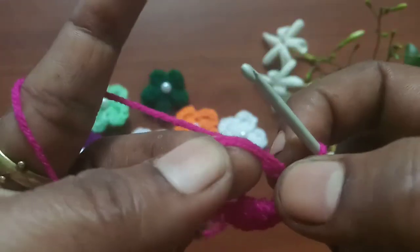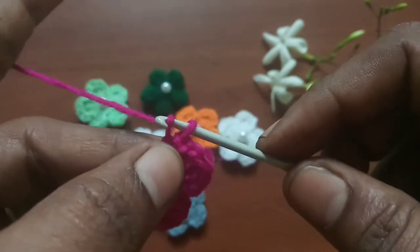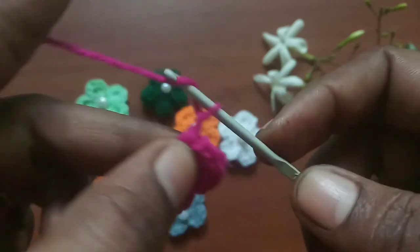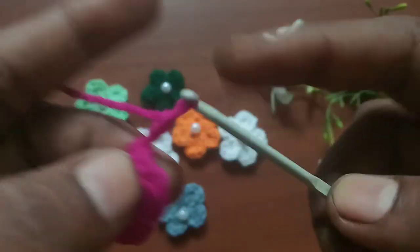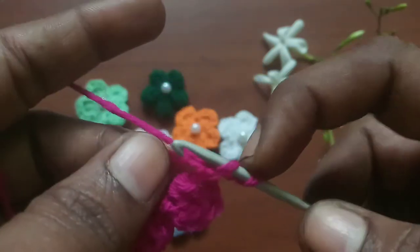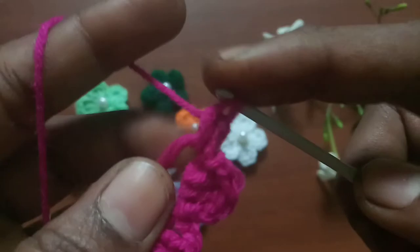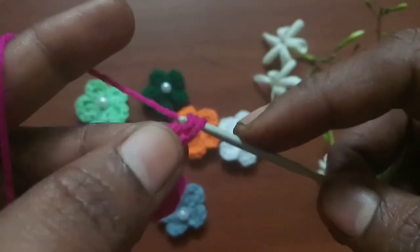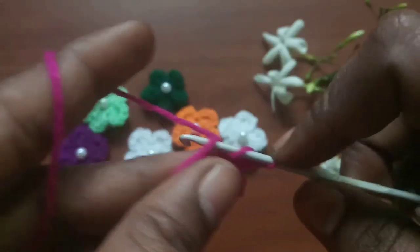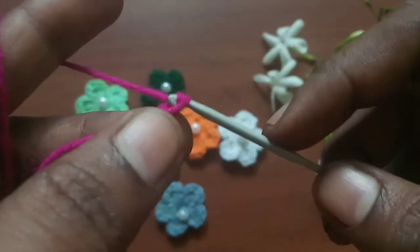I'm going to make one more here and show you. Two chains, then two double crochets into the loop — first double crochet and then the second double crochet. Then two chains and a slip stitch.